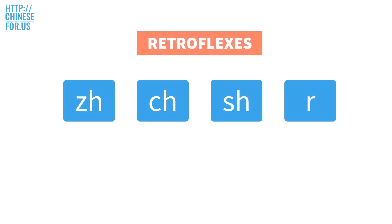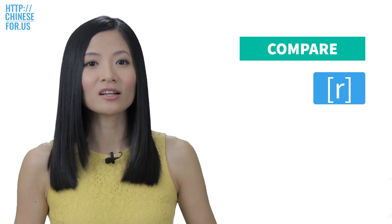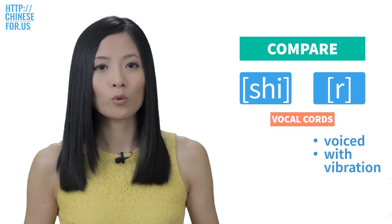And now here's our last initial for today: R. Be careful not to pronounce it the same as the R in the English 'run.' Treat it as a completely different sound. The way we pronounce this one is similar to SH, except that R is voiced with vibration.